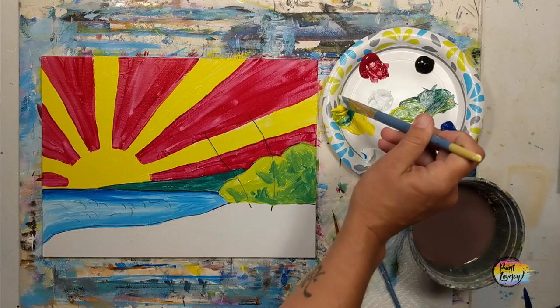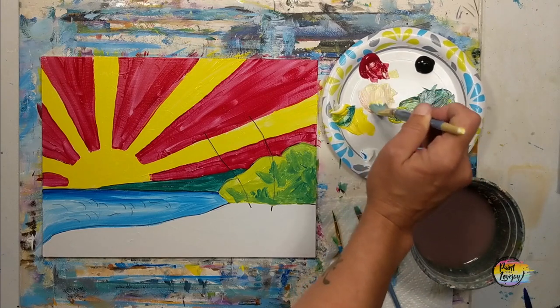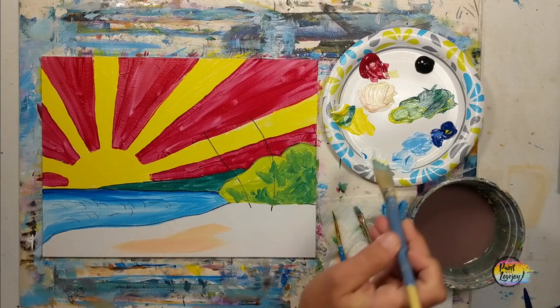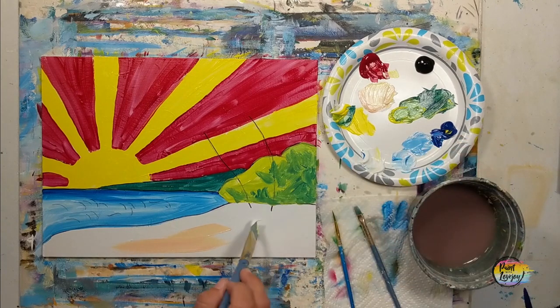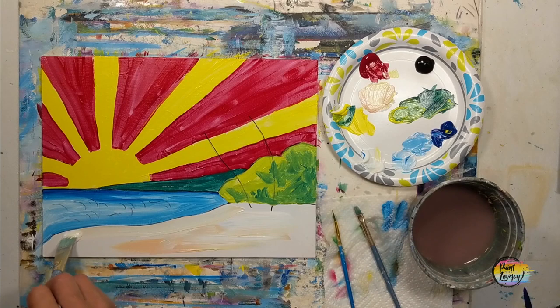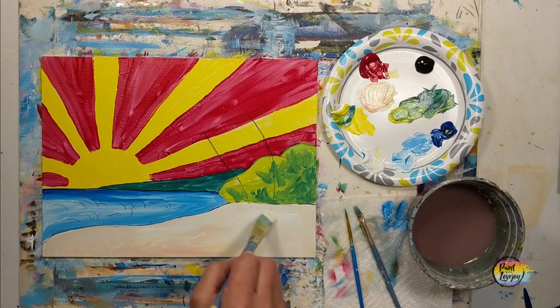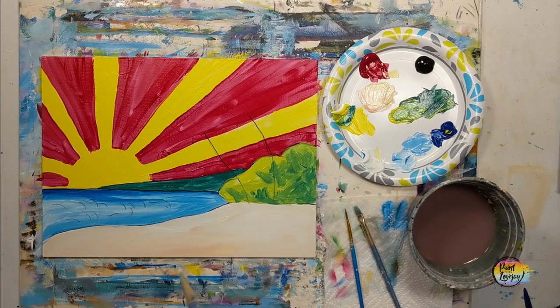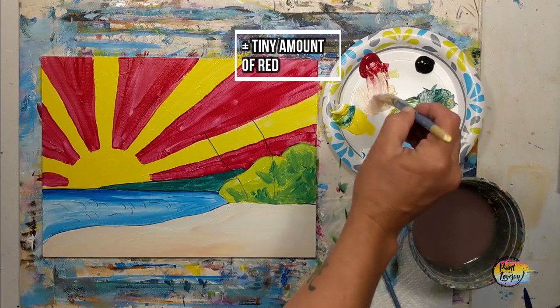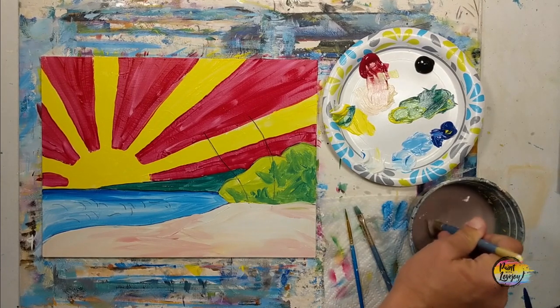Now we're going to make our sand color with primary colors. Grab white, a tiny amount of yellow, and then a super tiny amount of red — a little goes a long way. If you put some on your plate and realize it's a bit too bright, grab some direct white and mix it in. You can also mix your color directly on the canvas. If you need a slightly darker shade, just slap that on top. Have fun with this process for the sand — it does not have to be perfect.